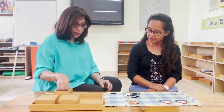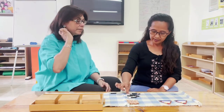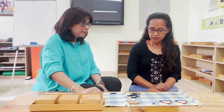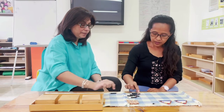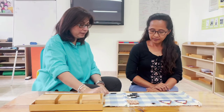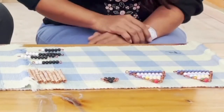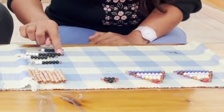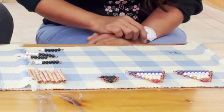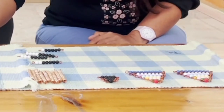Alodia, when we count, what's the first number? Can you count and find bead number one? One. Can you place it here? What comes after one? Two. Can you count and find number two? One, two. Let's place it here. What comes after two? Three. Can you count and find three? One, two, three. And what comes after three? Four. Can you count and find four? One, two, three, four. Do you know what comes after four? Five. Can you count and find five? One, two, three, four, five.